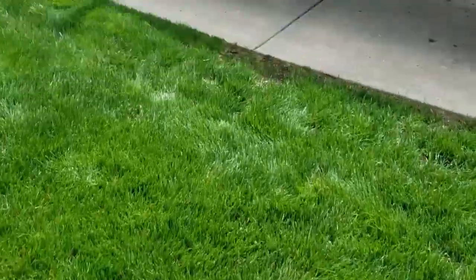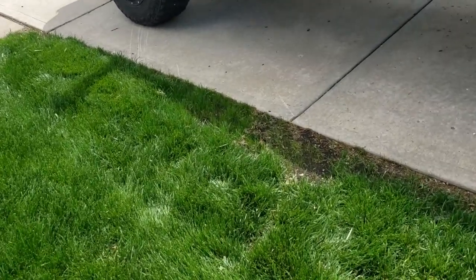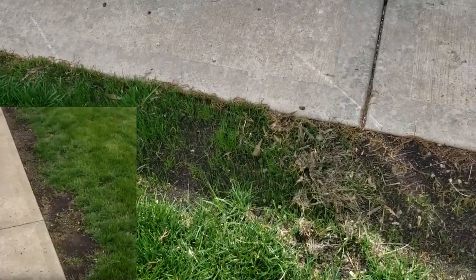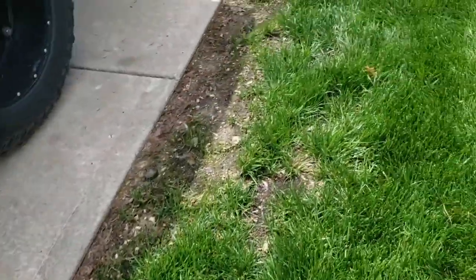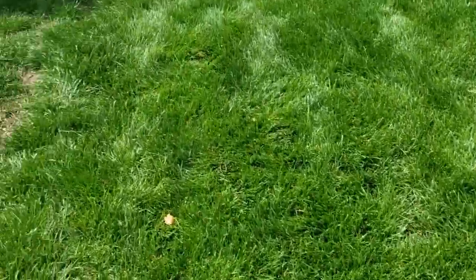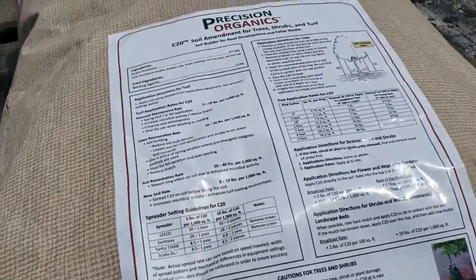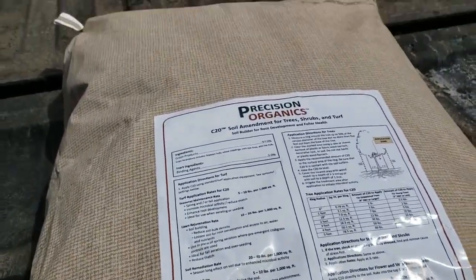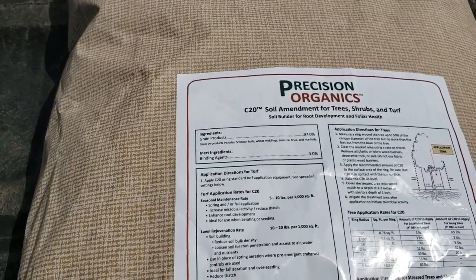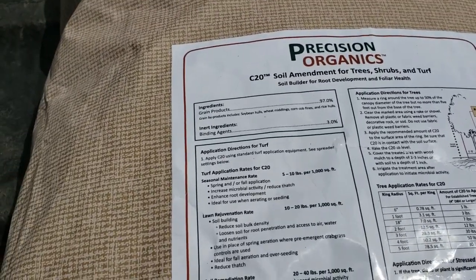And then my little hill strip, which is actually just the edge of my driveway — they're starting to fill in pretty nicely again as well. So at this moment we are going to lay another product. Here's what I'm going to be putting down. This is a carbon-based product. It's from Precision Organics called C20 — soil amendment for trees, shrubs, and turf. I'll be using it strictly for turf.